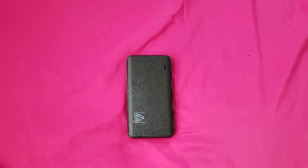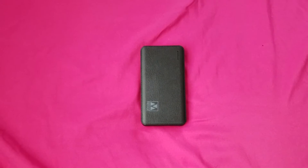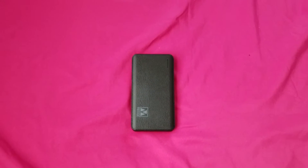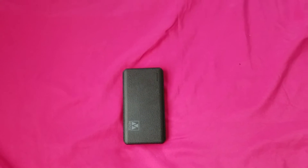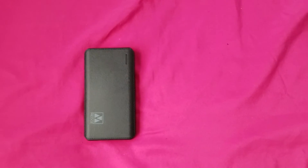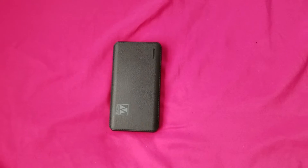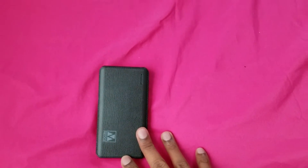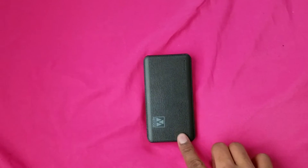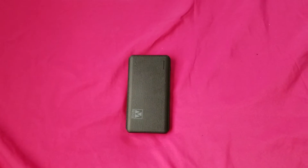Shout out to every battery pack on the go — Samsung battery packs, Black Web battery packs, all kinds of battery packs. I like even the ones that give you fast charging capabilities. And shout out to the ones that have wireless charging ability right on top where you can sit your phone down and it automatically charges.